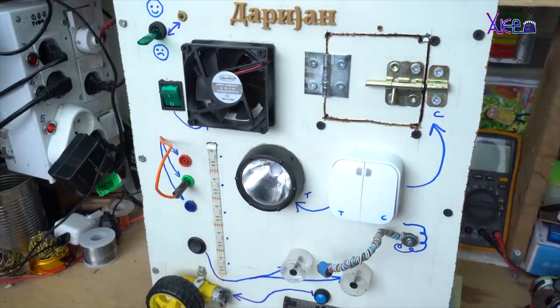I hope you like this DIY Busy Board. If so, please share, like and subscribe.